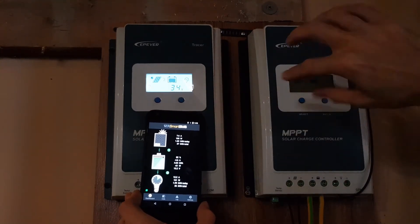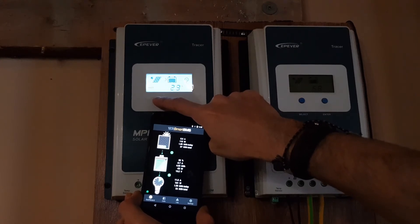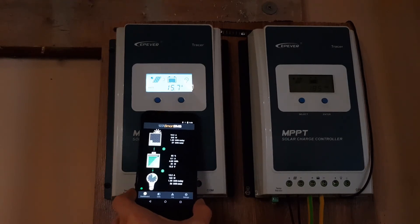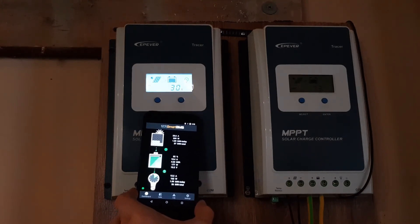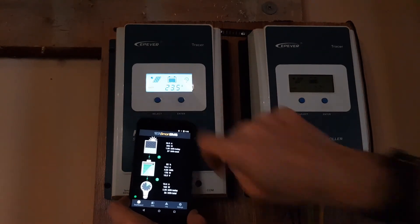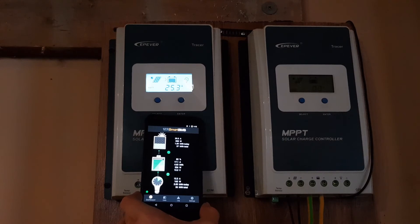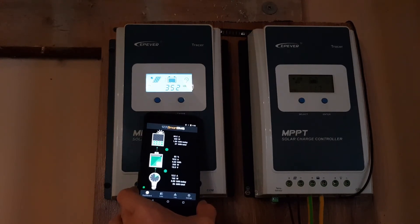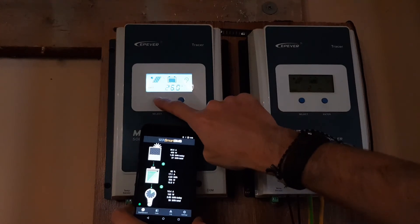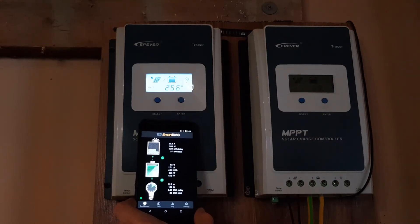Still at 34 volts — and there it goes, now it's going up. 15, 17, 18, 19, 20 amps — look, it's 30 volts. 23 amps, 24 amps. How is this possible? It's starting to go down again because it's not true MPPT — just another Chinese imitation product that doesn't work. Look, it's at 26 amps now, much more than the 16 amps we had before. But this will go down.